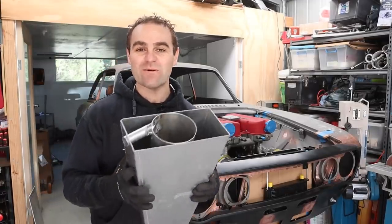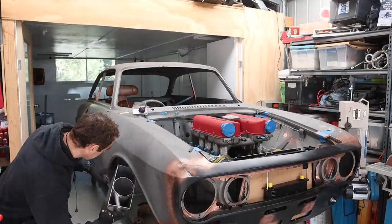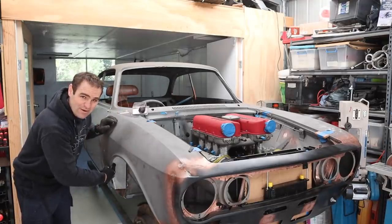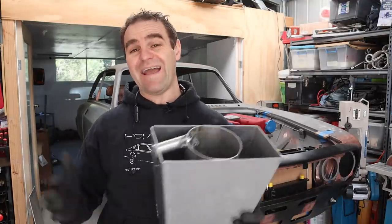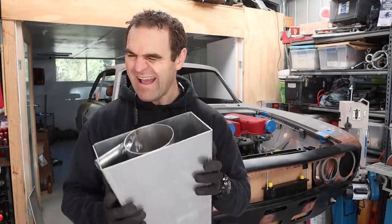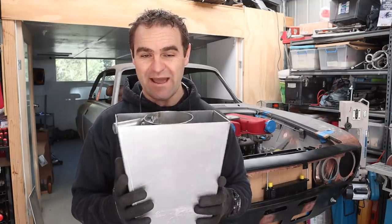Those of you watching last week will have seen that I made up my dry sump oil tank that fits nicely into a tight little pocket in the car right here. But there were lots of other questions about how you're going to fill it with oil and a bunch of other things relating to this. Obviously I have had to put a bit of thought into it, so let's continue work on this now.